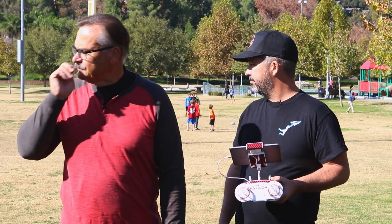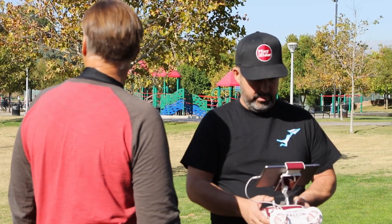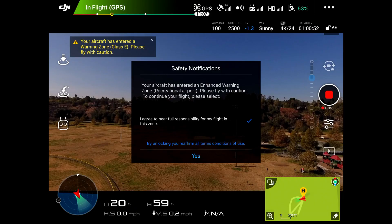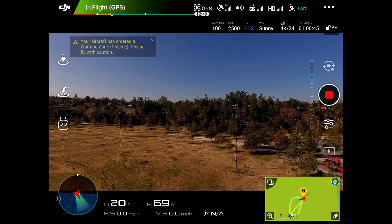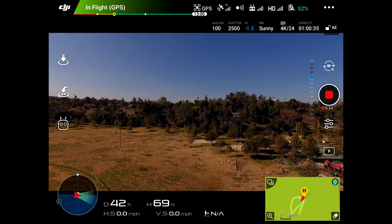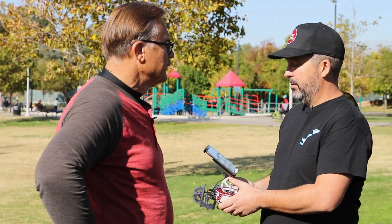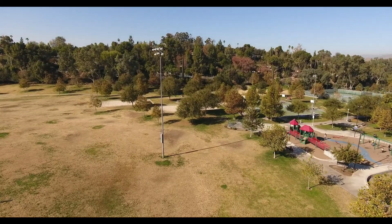We're going to get up here to altitude, above all the poles and obstacles. Now we're up to altitude. Our video feed was completely frozen so we'll get the live feed back — there we go, a little bit better.